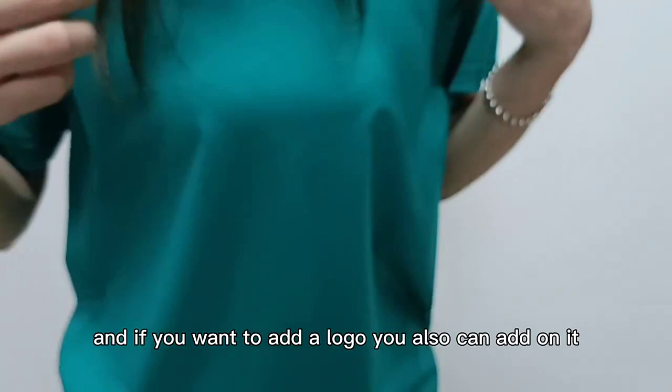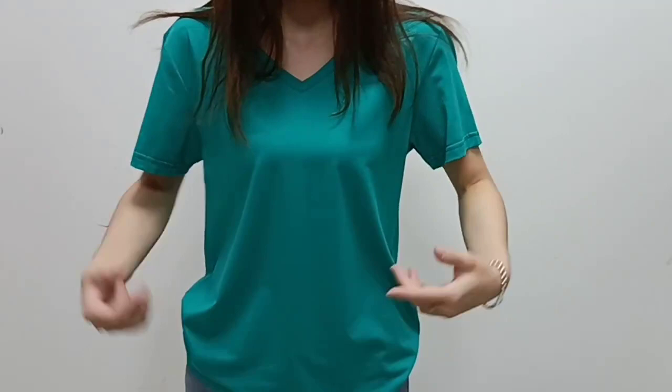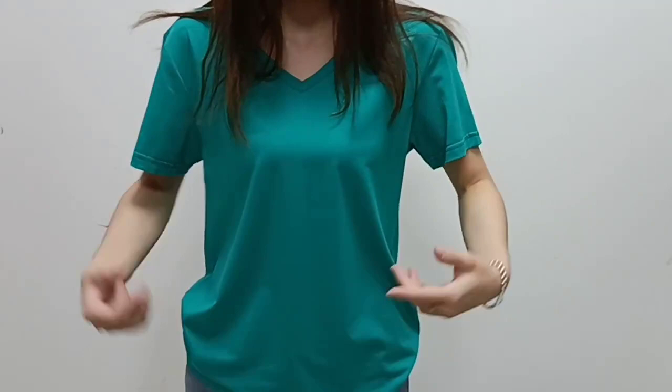And if you want to add the logo, you also can add it. You can add the logo on the center front, on the chest, or on the bottom. All depends on your idea.